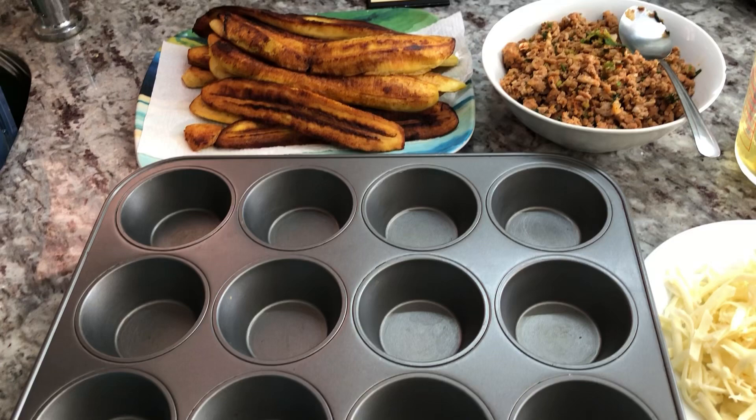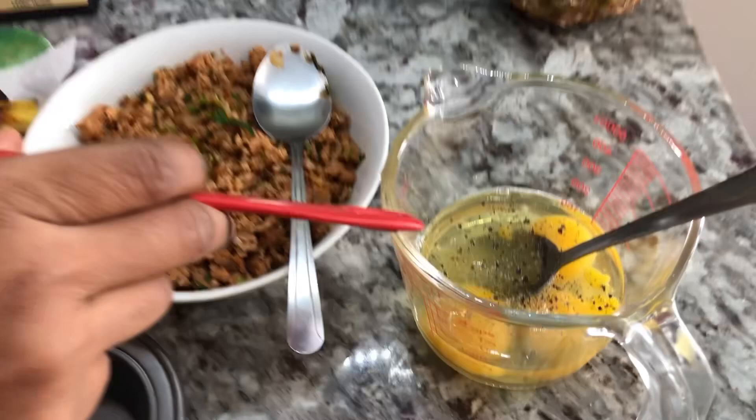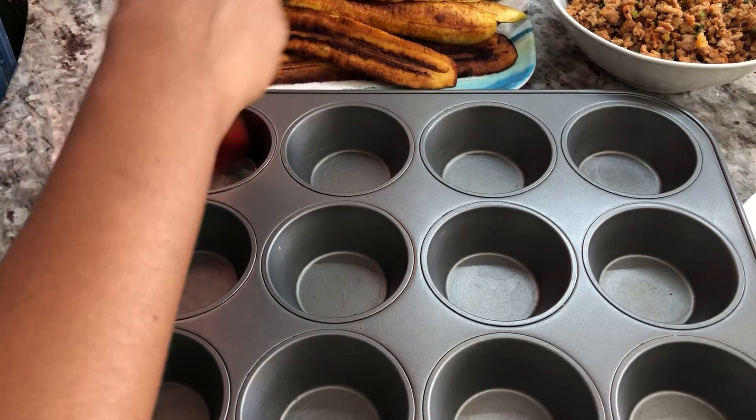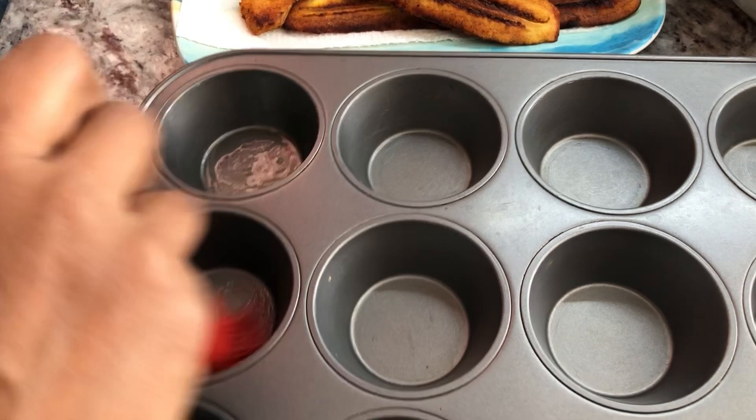Let's put together our plantain ground meat and cheese pie breakfast. I have some grated cheese, three eggs with a little sprinkle of salt and black pepper, my prepared ground meat, and my ripe plantain nicely fried up. I'm gonna brush the cupcake pan with some oil to avoid any sticking, and once I'm done I will show you how I put this dish together.